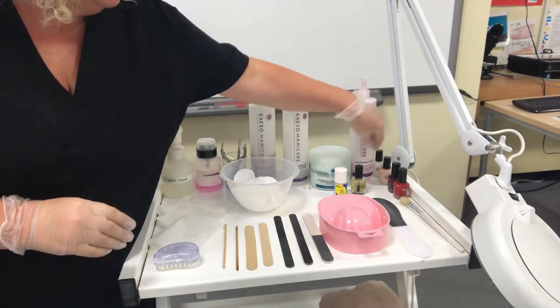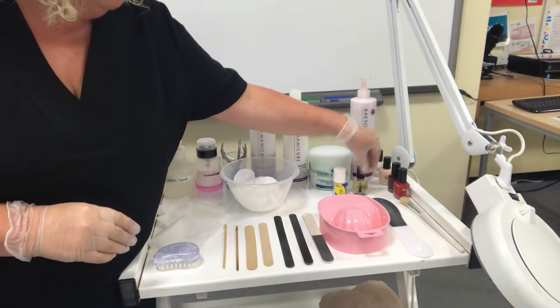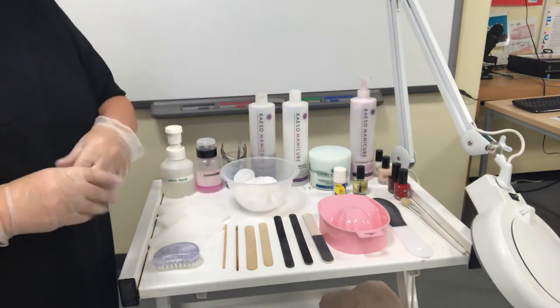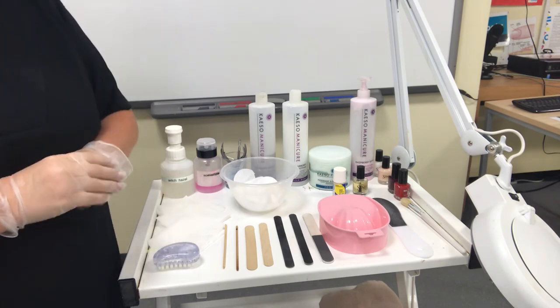At the very end, we've got a selection of varnishes. We've got a base coat, a top coat, some dark polishes, and some French polish. You will speak to your client about the type of varnish they want at the consultation.